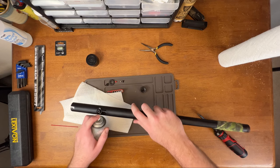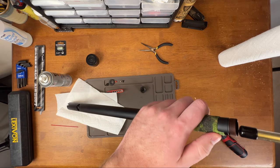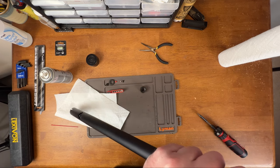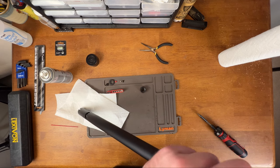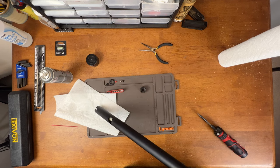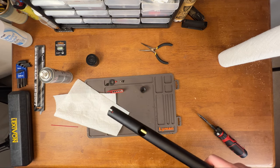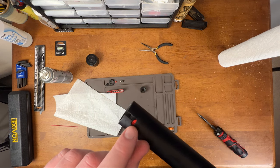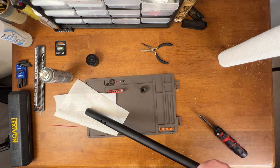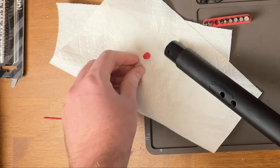I'm just going to add a little bit more to help it along its way. Now it's starting to go. When you almost get to the end, you can kind of start to see this little red piece. This little red piece is spring-loaded, so just be careful. I'm going to turn it upside down. And you see how that all came out — it didn't go everywhere, so that's good.